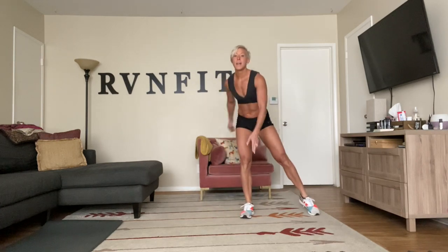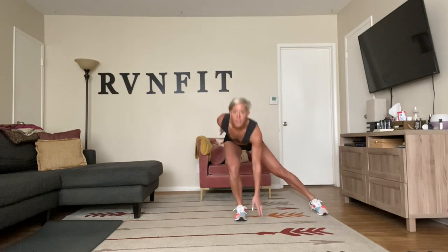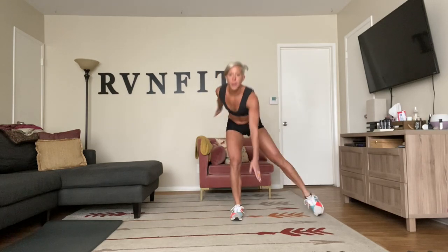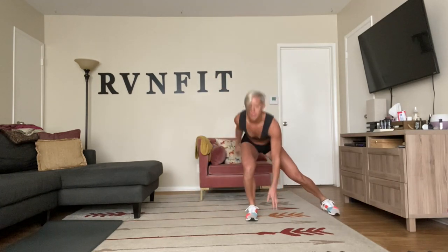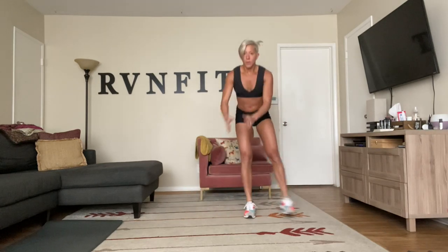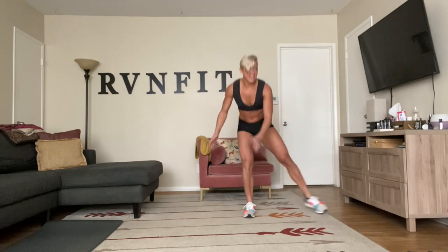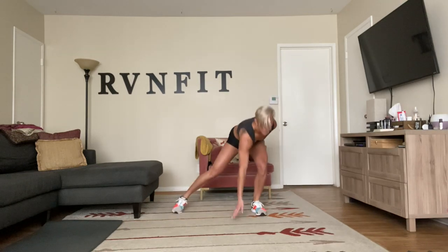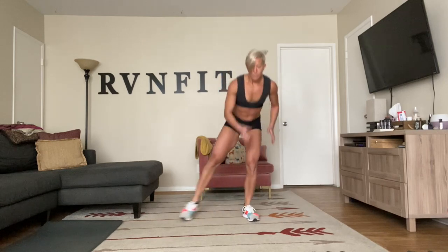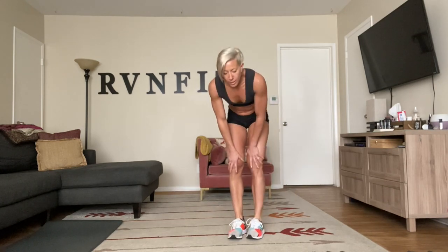Next we're going to do side jump lunges — side lunge, hop up and switch. Sit all the way into the back of your heel. Three, two, one — down and up. Really pulling the hips back, sitting into that glute. You can always step-step, but watch the back — you want to sit into it. Keep your abs tight, sit back, keep breathing.